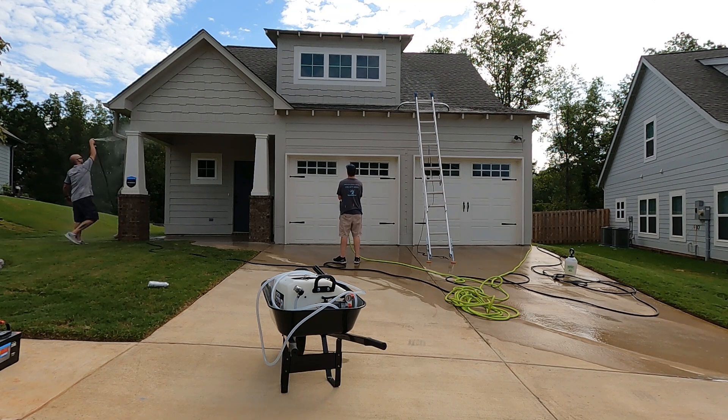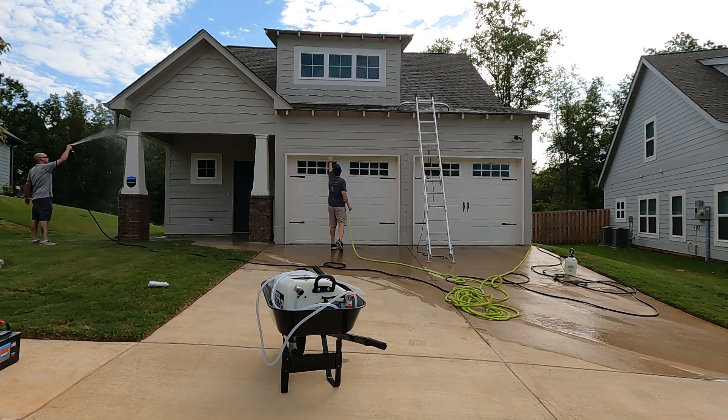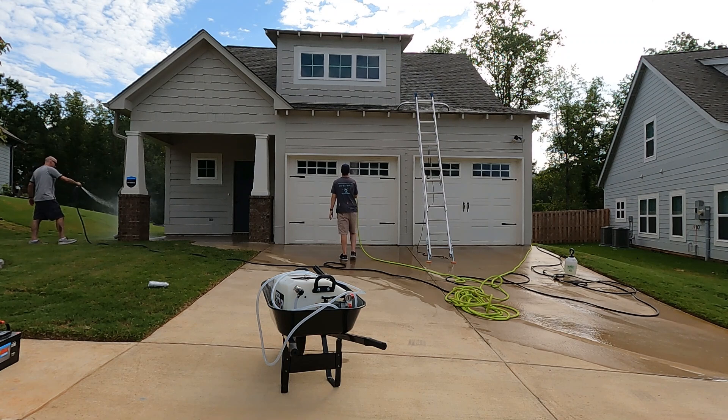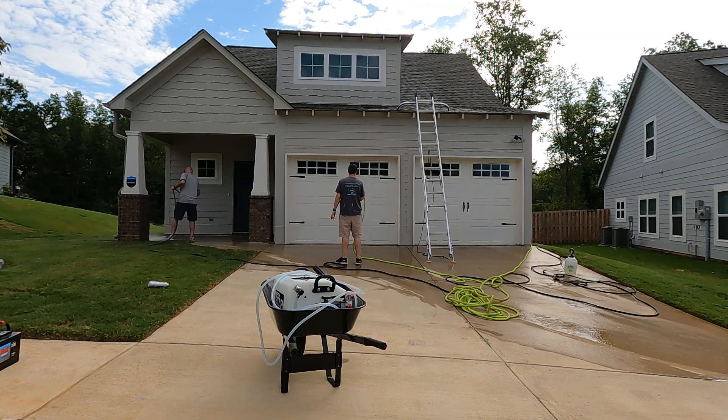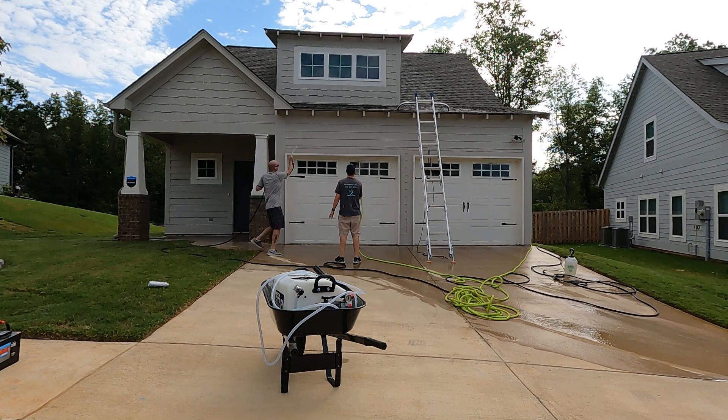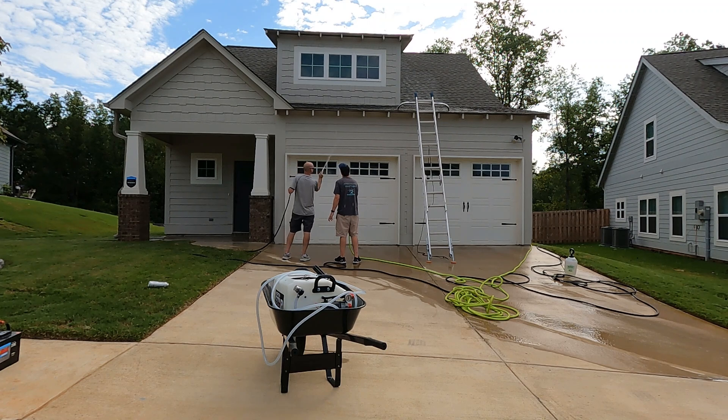We probably didn't need to ladder up, but we did just to make sure we hit the sides. We didn't actually have to set foot on the roof, although we could have — well, I think we did when we cleaned the windows, because on this one we were soft washing the house and then going back and cleaning the outside of the windows afterwards. This was a $550 to $575 job.